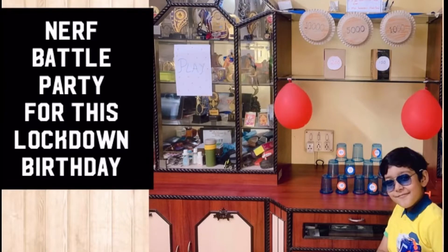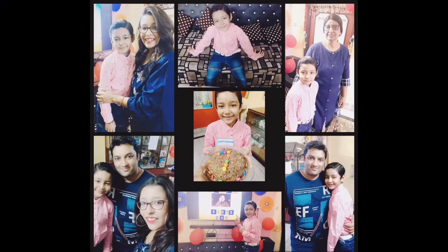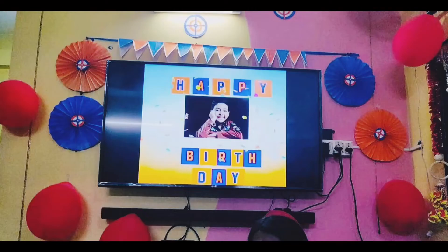We just planned for a Nerf battle party at our home. We wanted to do it beforehand. If there was no lockdown, we would have done it in a better way. But we tried our best and we decorated our house, all handmade.